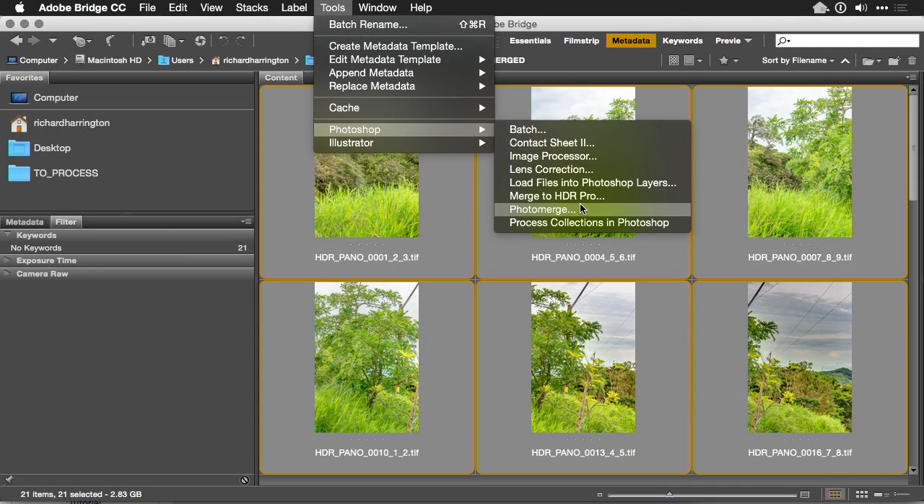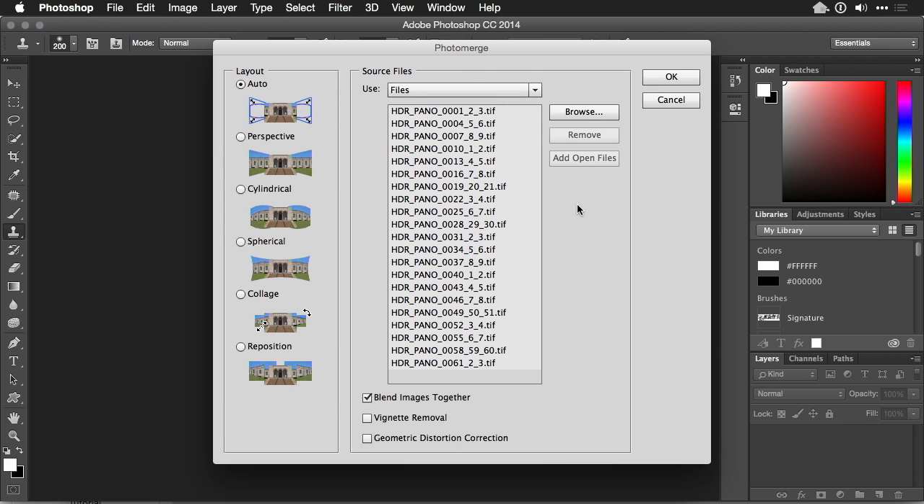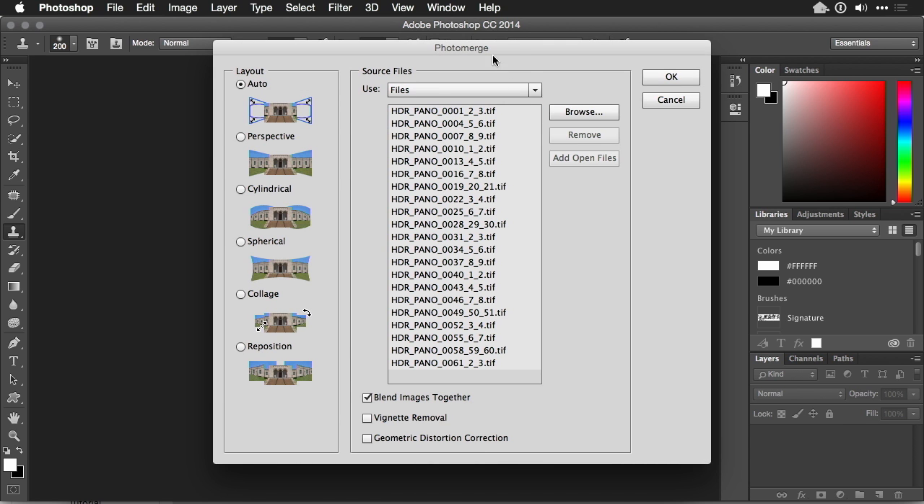Once that's done, we'll just take advantage of Adobe Photoshop — or if you have Photoshop Elements, it will also work — and you can merge those photos together using a straightforward tool called Photo Merge. Let's jump in and do both parts and get a great looking image.